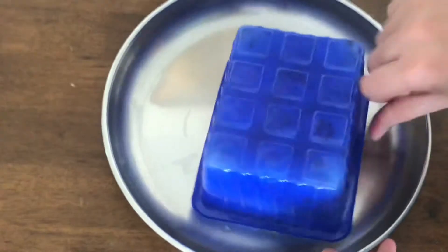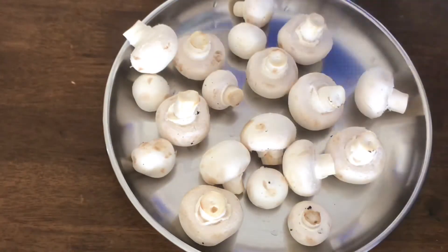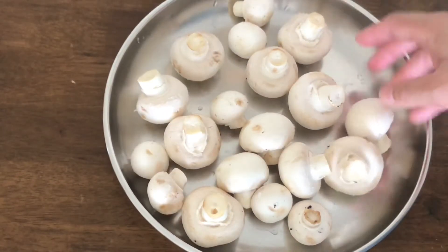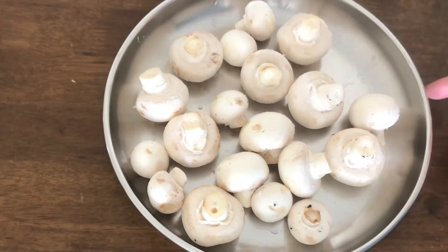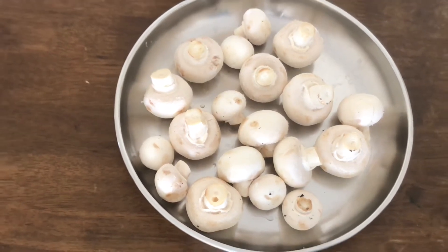If you want to put it in the fridge, I will put it in the fridge. I will start cooking using it. The mushrooms are in a 250 gram box. Now, let's use the mushroom.